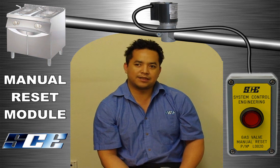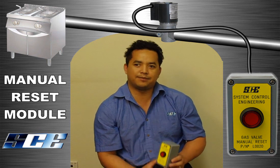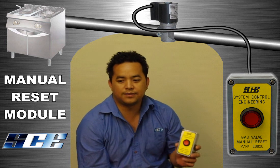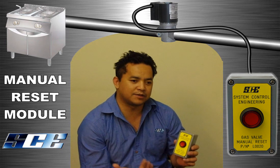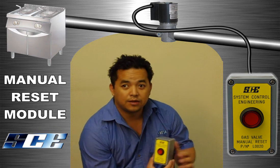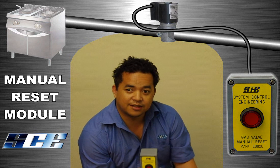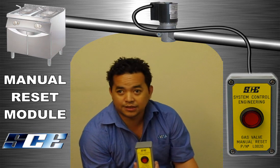My name's Leo from System Control Engineering. Today I'll be speaking to you about our manual reset module. This is a manual reset module. What it's used for is when there's an emergency or power failure occurs, it's essential that the gas is not restored without routine checks.